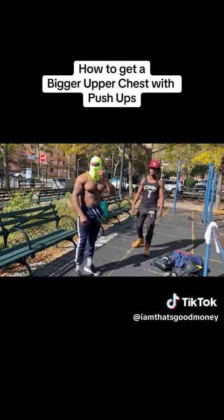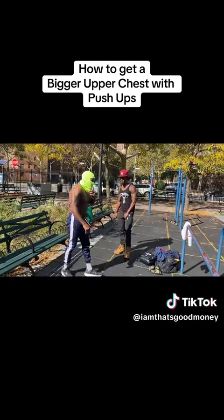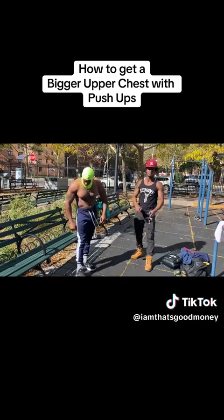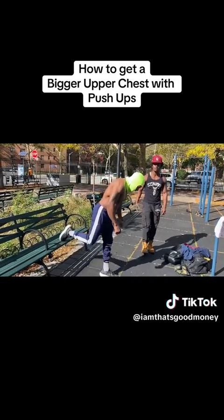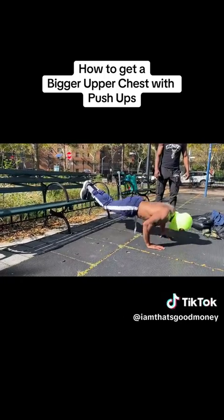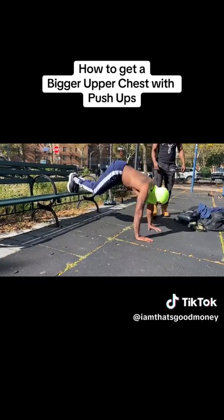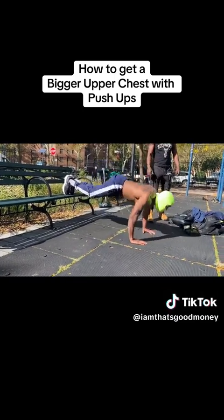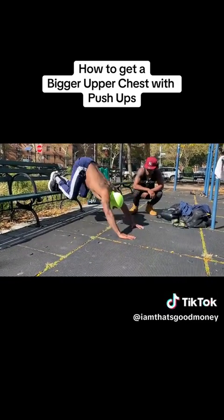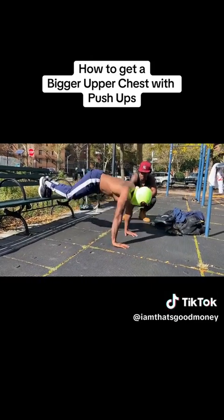We're about to get into 10 Mike Tysons, decline. Now pay attention when you're doing these — it's the same thing like how you're going to be on the floor, but your legs are elevated this time. So the same thing: your feet go to your heels, your ass goes to your heels. One, two, three — head up so we're hitting the upper chest. Four, five, six, seven, eight, nine, ten.